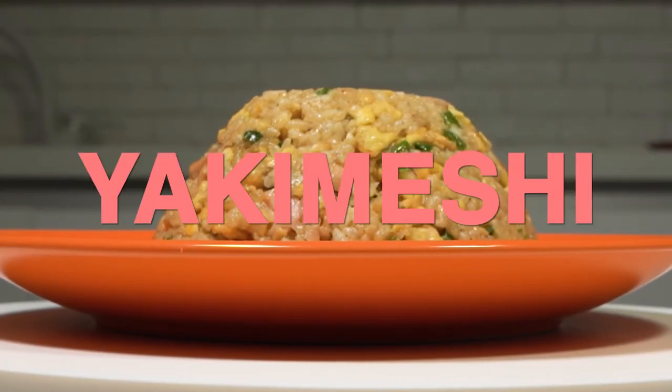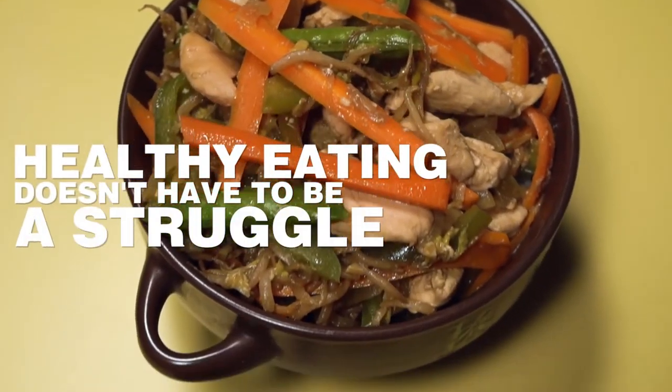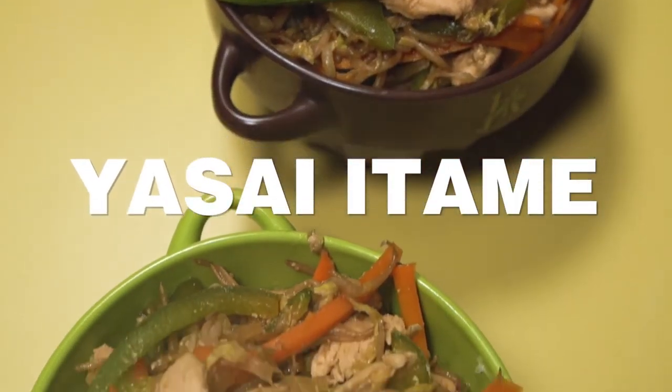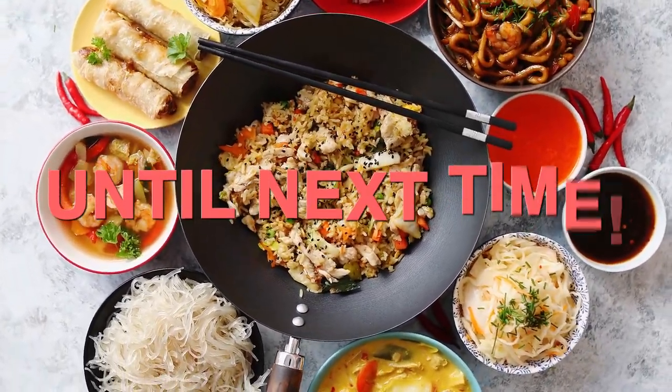There you have it, your very own yakimeshi. Click the video to learn how to make a healthy Japanese vegetable dish called yasai itame. Stay tuned for more videos of your favorite Japanese dishes. Until next time!